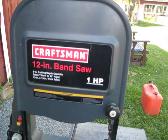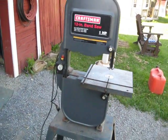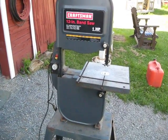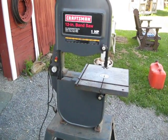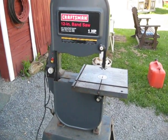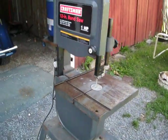Everything's out of the landfill. The bandsaw was thrown out, and treadmill motors — you can always find treadmills in the landfills right after Christmas. People use them for a couple weeks and then get rid of them. But if you do get a treadmill, make sure you get the controller with it — that controls the speed. And that's it. That works pretty darn good.